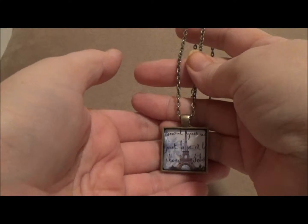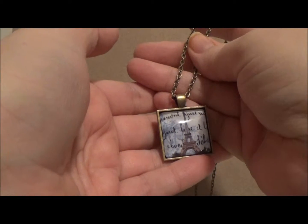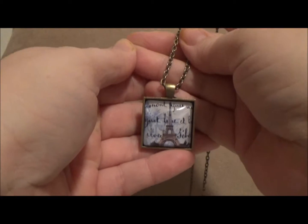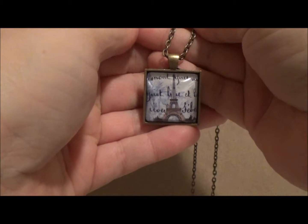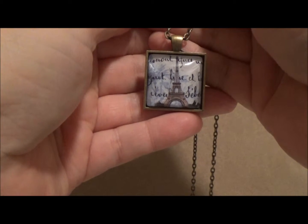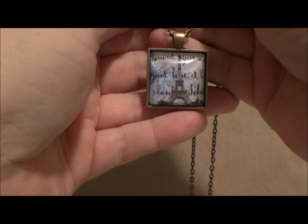Hey everybody! This little video is showing you guys some jewelry that I've made over the past couple months. I've been on kind of a jewelry-making spree lately, so I've got a little bit of this and a little bit of that to show you. None of this was made using particularly involved techniques — no metalworking or anything requiring special equipment or skills. These are things you can make with supplies from a craft store or easily found online, so there's nothing you can't replicate on your own.